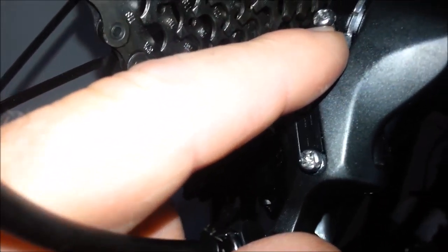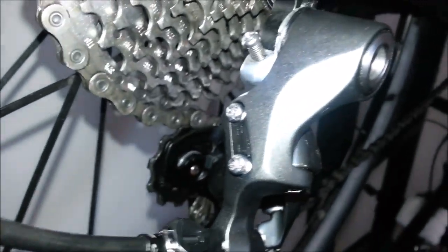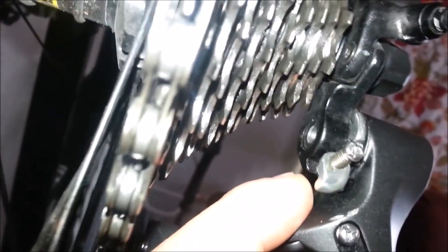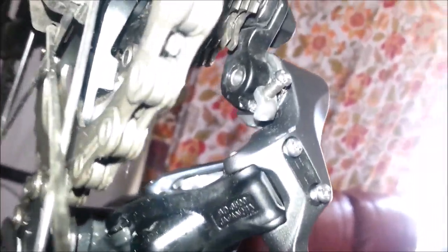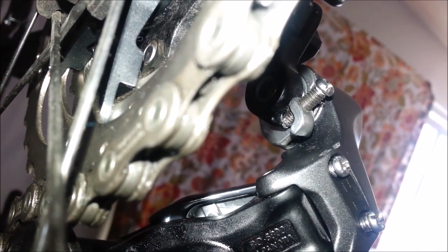I've got it about halfway in. The issue is the screw is too long, so if you have it all the way in, it actually goes past the flat of the hanger here. So it's not seated properly — it just kind of hangs out and mashes itself against the flat. This way, if I can actually get a proper angle, you can see there that it's actually sitting on it properly.